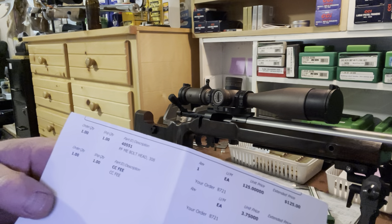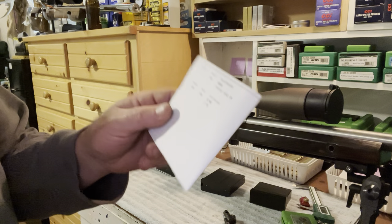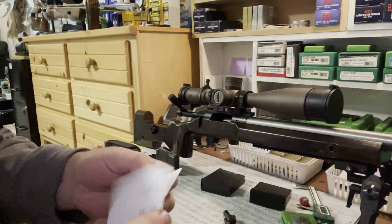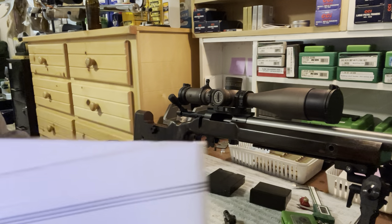40551 looks like the part number. You can talk to Ray at Zermatt — their info is right there.